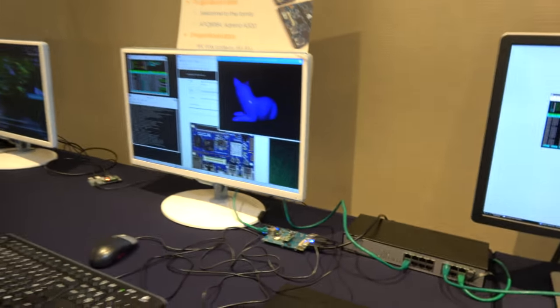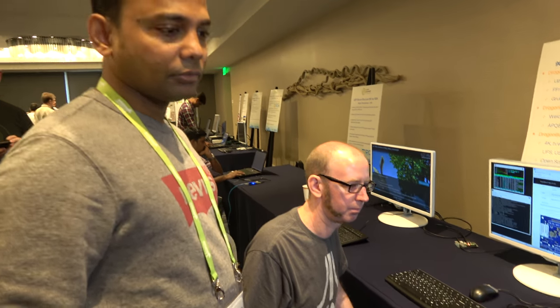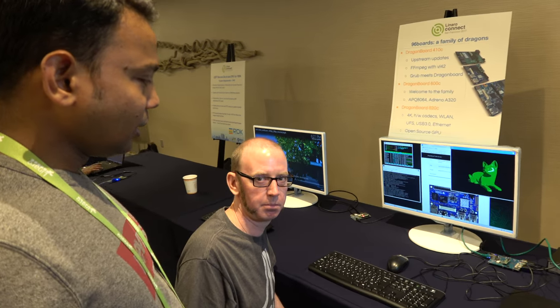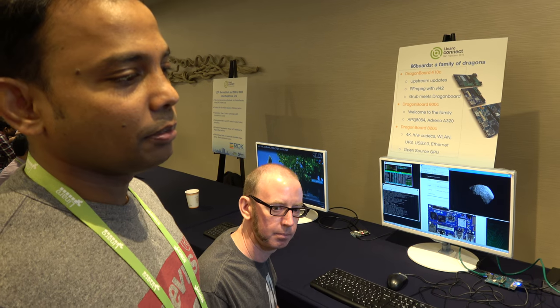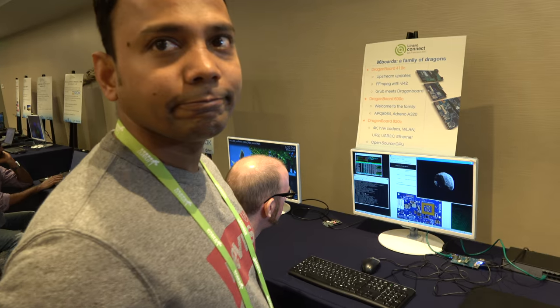All the mezzanine boards from the smaller boards will just fit? Yeah, that's part of the 96Boards compliance thing. How much more work is there to be done on this one? We have got a couple of patches for CPU Freq which need to go in, because we're changing the generic framework — it's still under discussion.